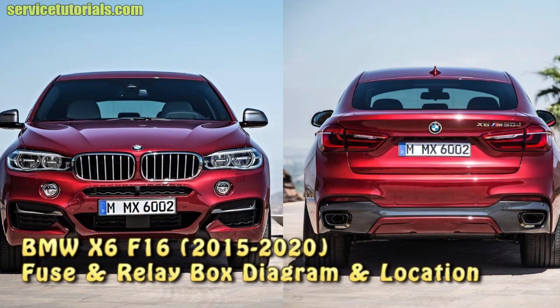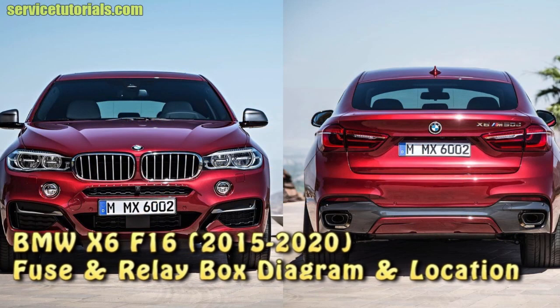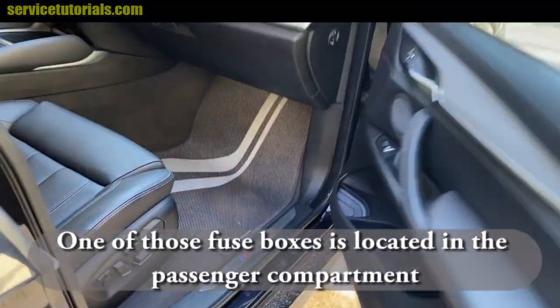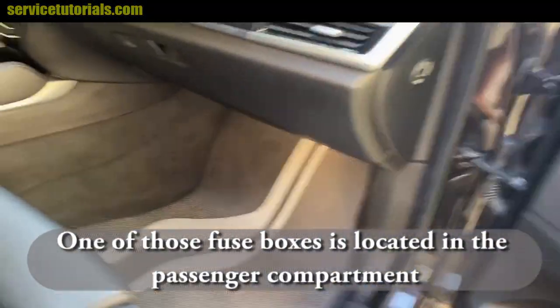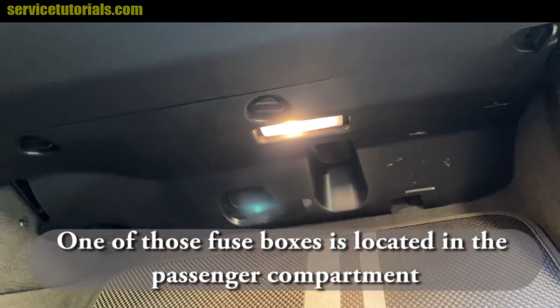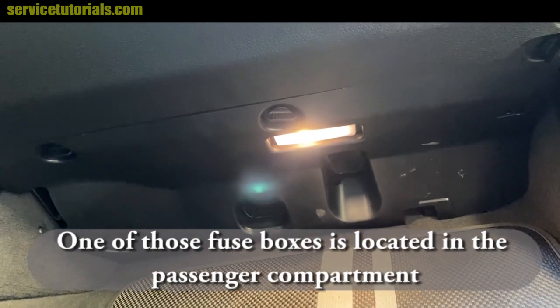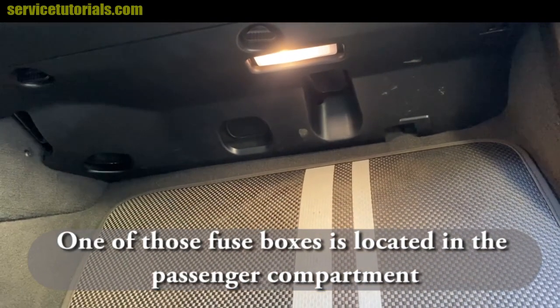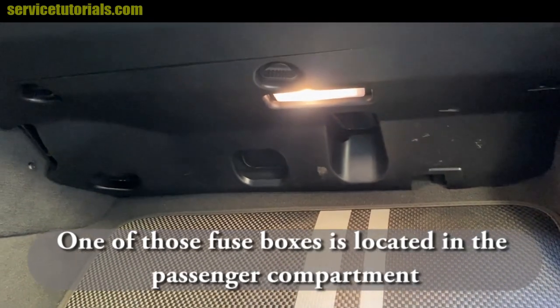Hi guys, here is the BMW X6 F16 fuse and relay box diagram and location. One of the fuse boxes is located in the passenger compartment, so you have to remove that plastic part to have access to the fuse box.